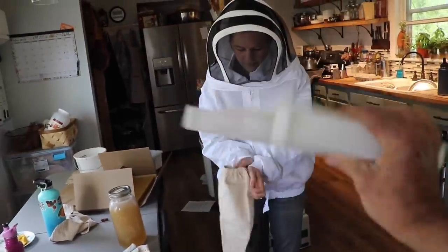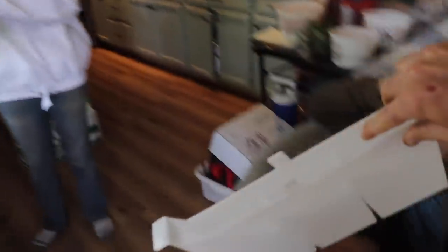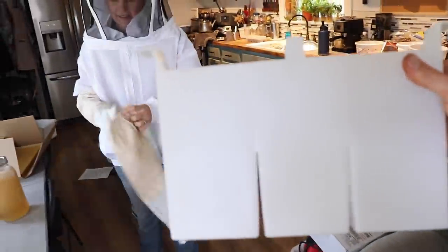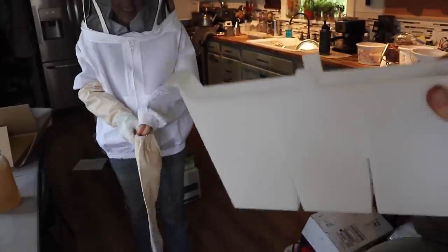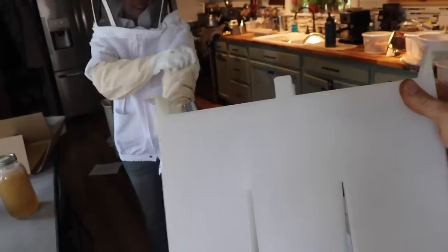Here is the feeder — this goes inside. It's got little grippy things — little ridges inside. I took one look and I was like, the bees are going to fall in that and drown. But it's got little grips on the inside so they can climb out.